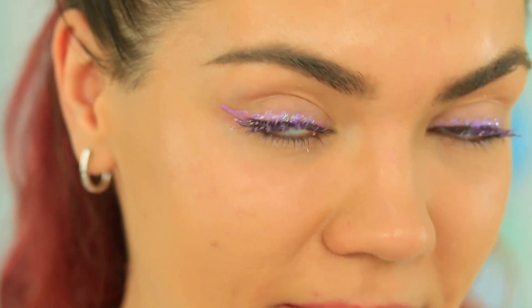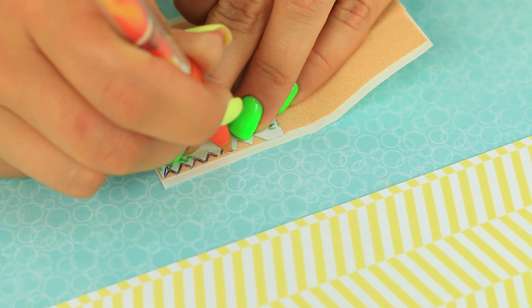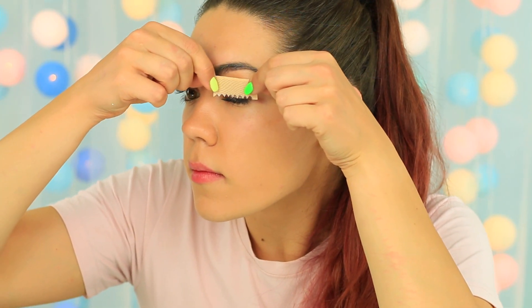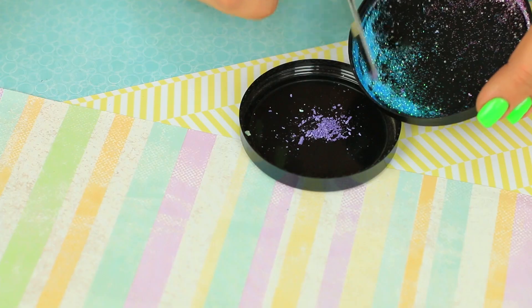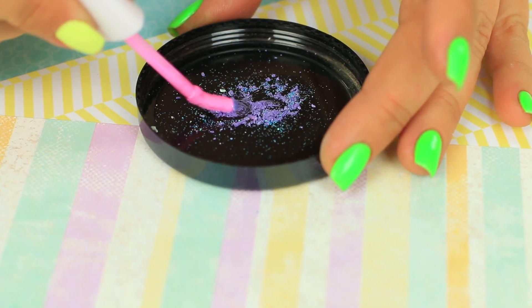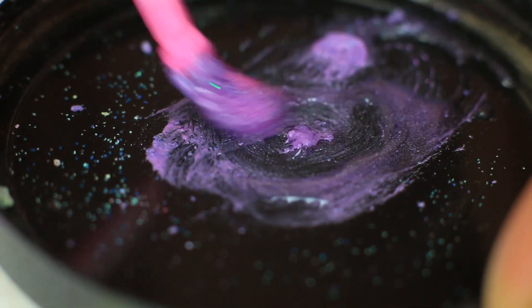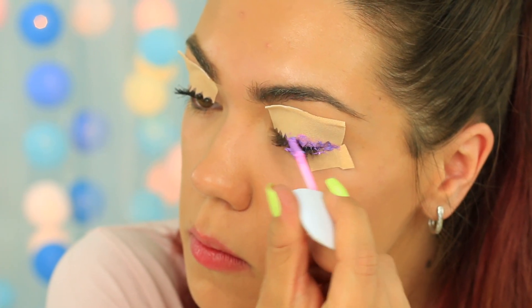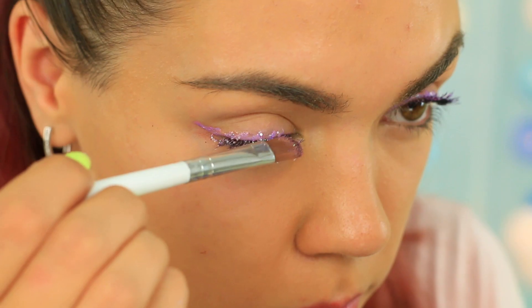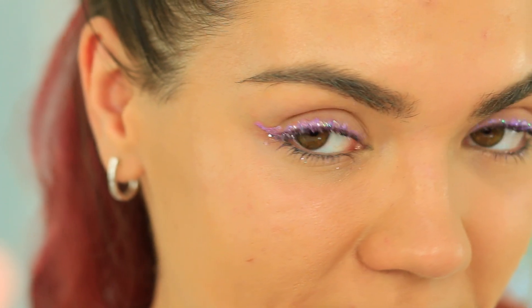Did you like making the stencil makeup? Let's try another one for an evening party. Make a sharp pointed stencil from adhesive plaster and trace a paper template. Attach the stencil to your lid and cover the low part with a piece of plaster. Make your own sparkly eyeliner by mixing two different glitters, adding pink lip gloss, and a few drops of glycerin to make it smooth. Apply it to your lid, wait a few minutes to let it dry, then remove the plaster. Add more glow by applying clear gloss to the top of your lashes and covering them with glitter.